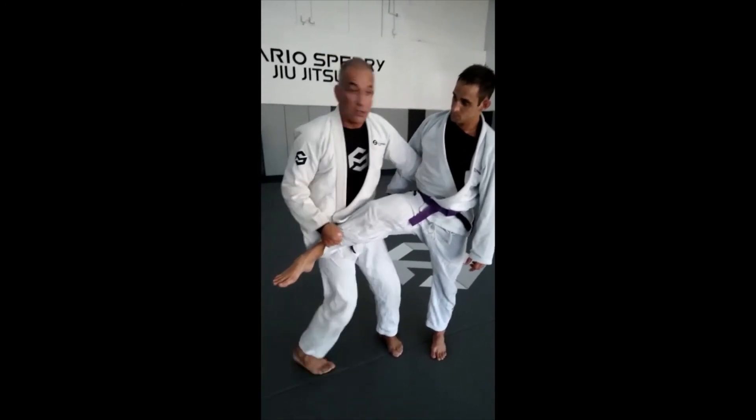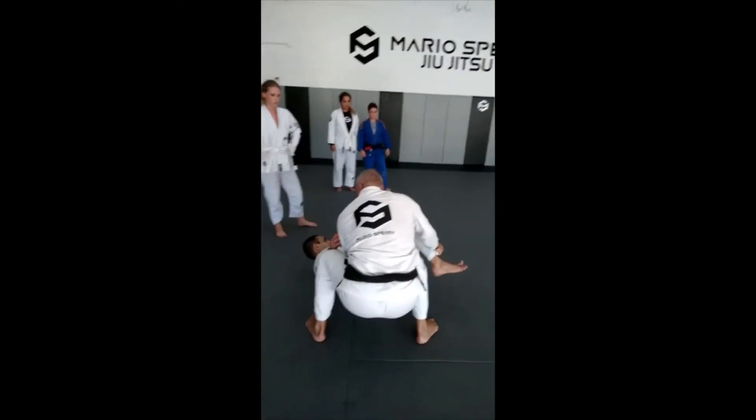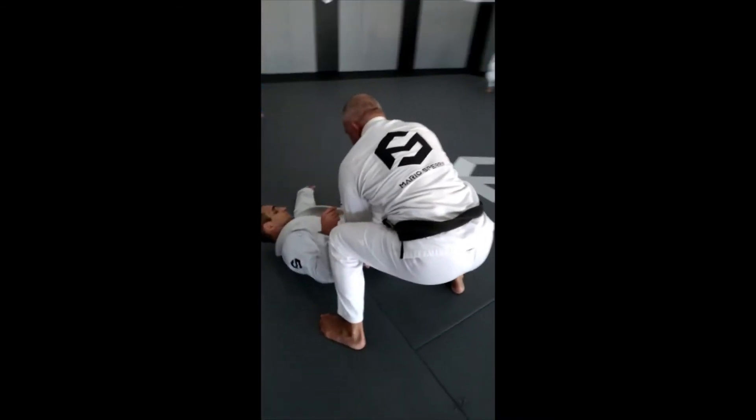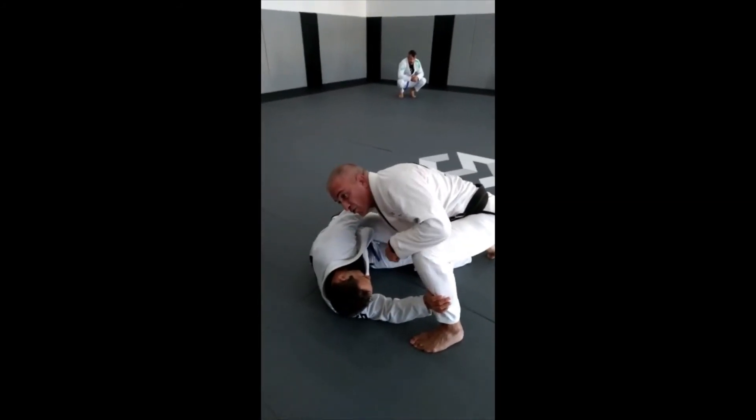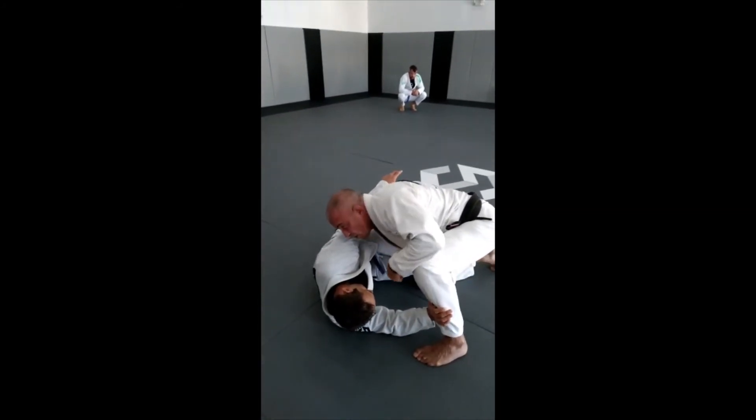Right now when I spin towards my left side I'm gonna make a squat — look what I'm gonna do. And I bring him down.